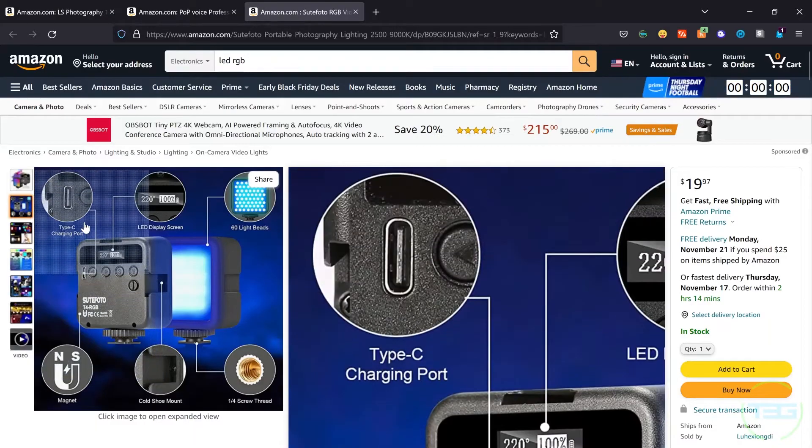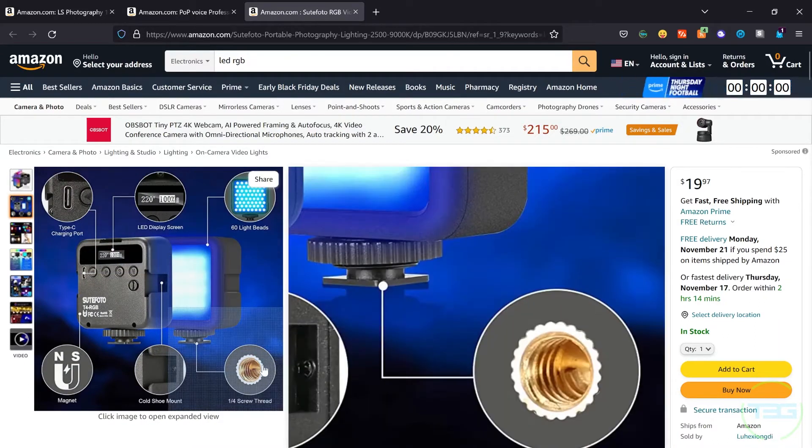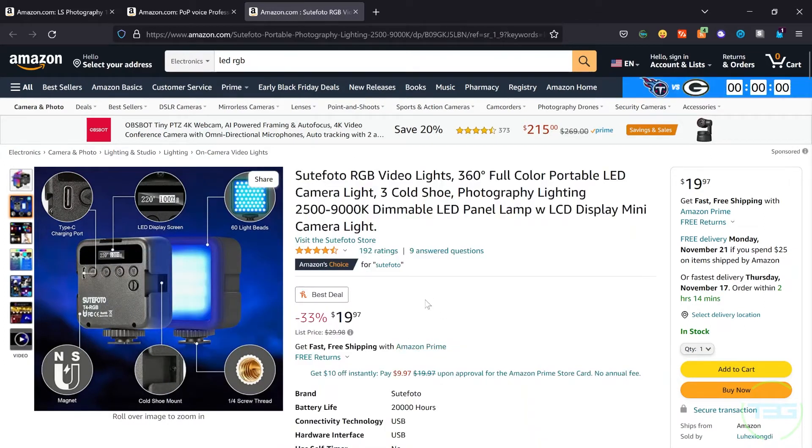Last up for under $25 is the Suitu Photo RGB on-camera light. I did a review on this a while back. It has multiple cold shoe adapters so you can use it as a splitter for the cold shoe. It has a ton of modes, a bunch of colors, and is a really solid light for any recording or shooting situation. It has a magnetic back, Type-C charging, an LED display screen on the back, and a quarter-20 hole on the bottom. It's outstanding especially at the price — looks like it's $20 on sale right now, down from $30 when I reviewed it.